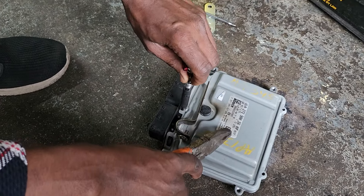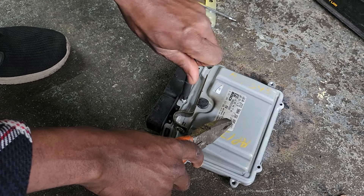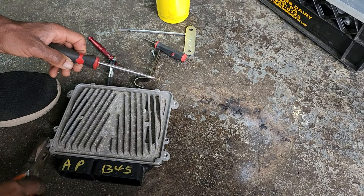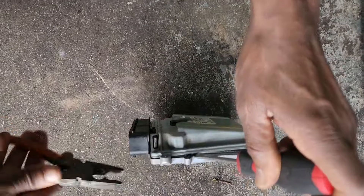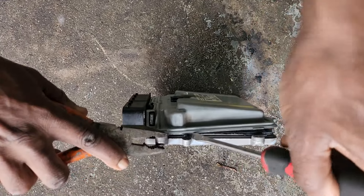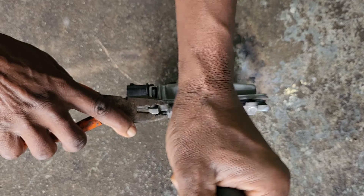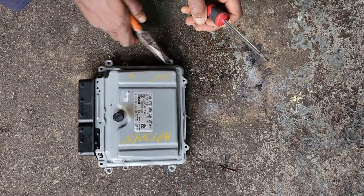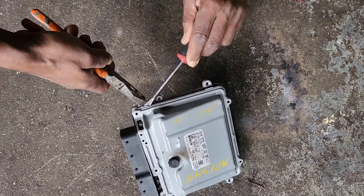All the screws have to be off from the beginning. I'm not going to be here — I'm going to be here. Very simple.